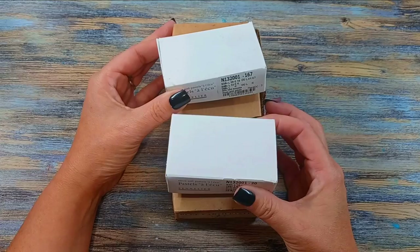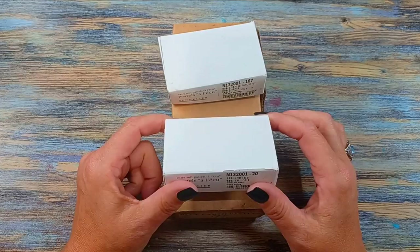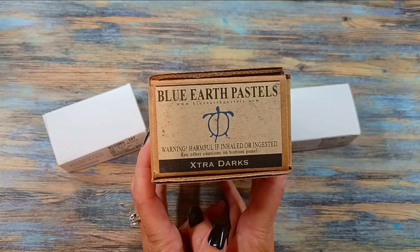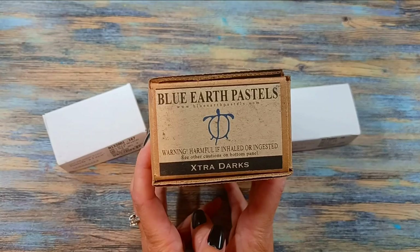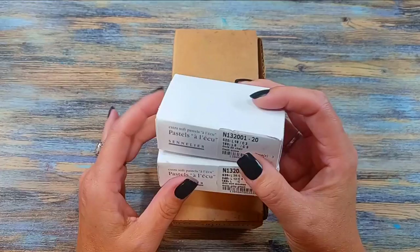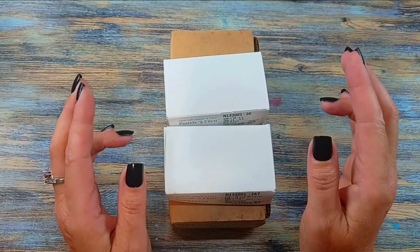I do like Dakota Pastels — I'm going to have their website down below in case you're interested. But I saw one of my favorite brands, and this is their house brand, Blue Earth Pastels, came out with a limited edition extra dark. I don't even think you can get some of these open stock, so this is pretty limited edition. I also got a couple of Schmincke lights.